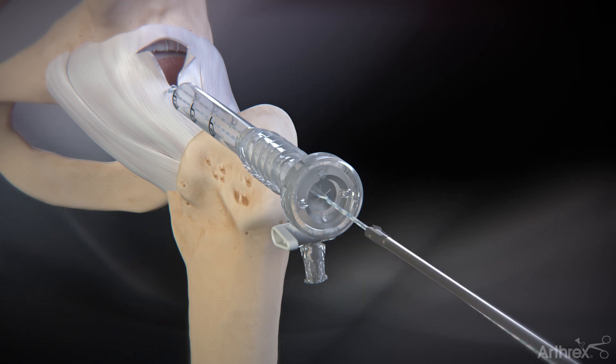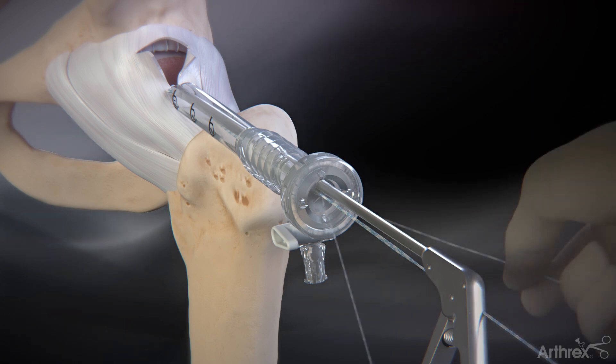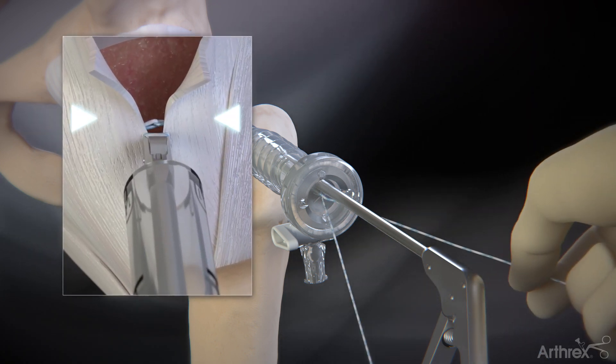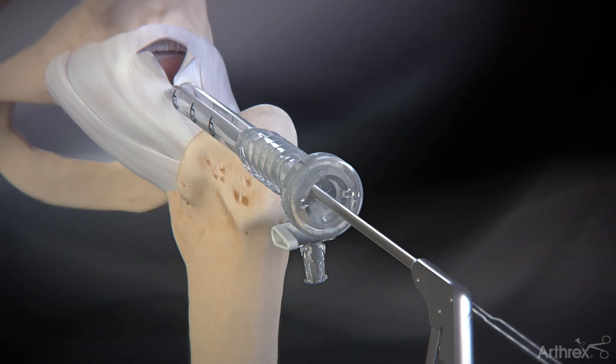Feed both limbs of the suture into the jaws of the closed suture cutter and advance it until it is fully seated against the loop-lock suture. Pull each strand of suture for final tensioning and squeeze the handle to cut the suture.